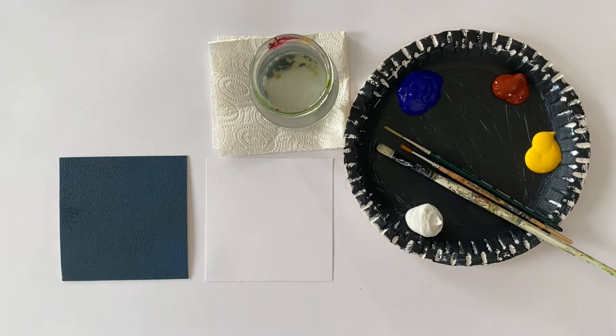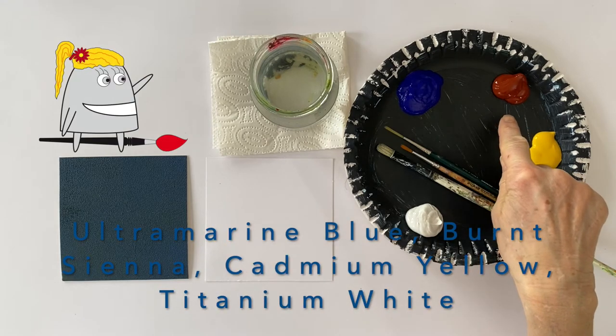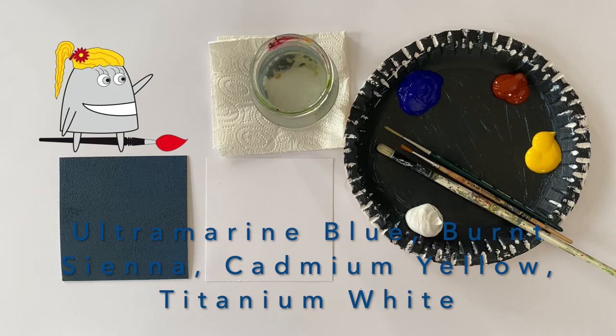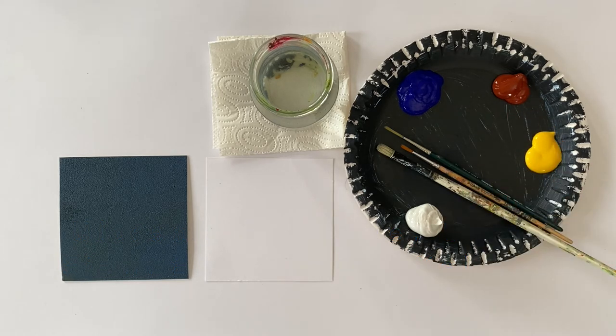I'm going to use three basic colors and white for mixing the grays and whites. Please do not mix up primary colors and basic colors. With primary colors we always mean magenta, cyan and yellow. Basic colors simply means different shades of blue, red and yellow. I'm going to use ultramarine blue as my blue, burnt sienna as my red, and cadmium yellow as my yellow. This is titanium white. Burnt sienna is not really red because it has the three basic colors already in it, but it's a very good pigment for mixing grays together with the ultramarine blue.